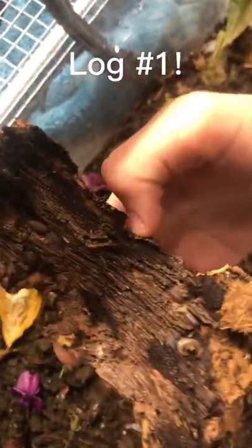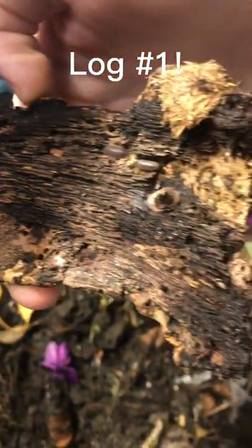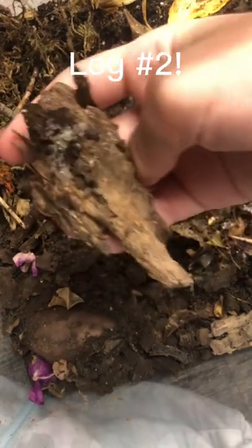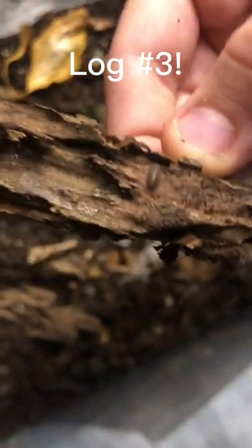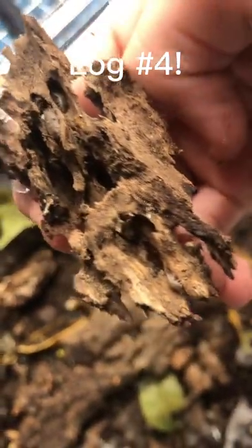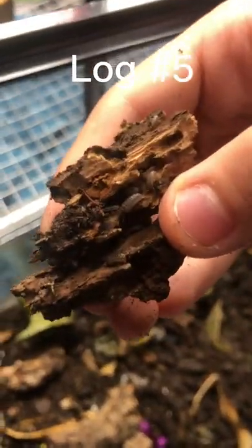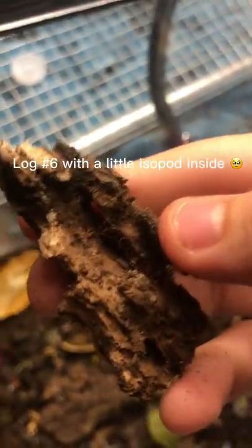Here are the logs in the tank: Log Number 1, Log Number 2, Log Number 3, Log Number 4, Log Number 5, and Log Number 6 — with a little isopod inside.